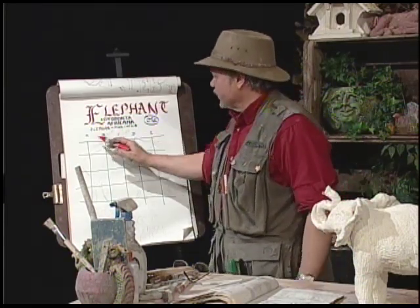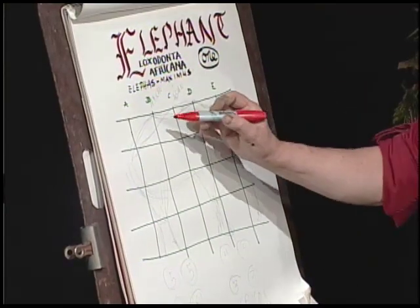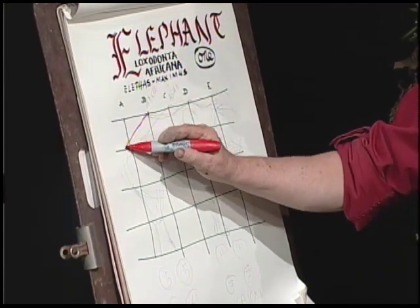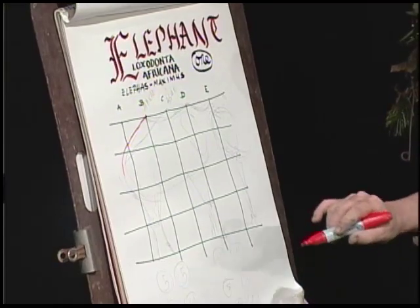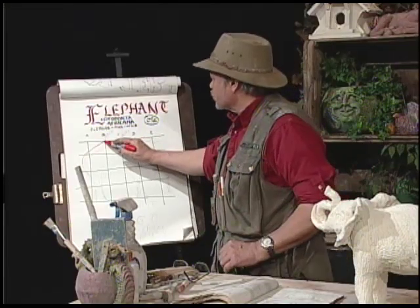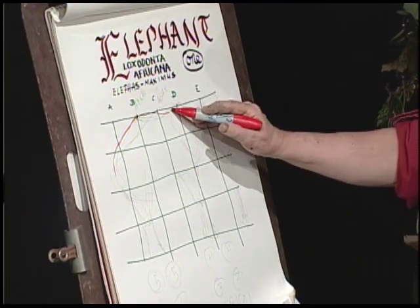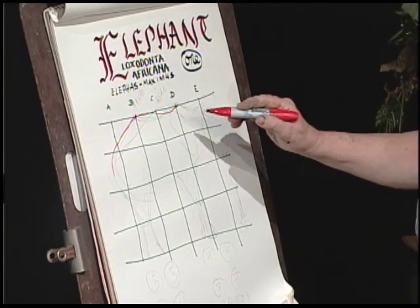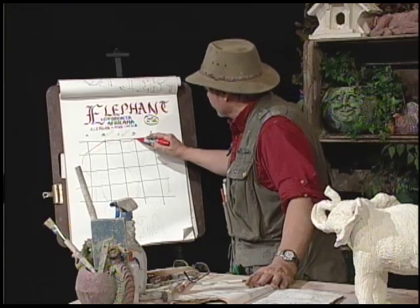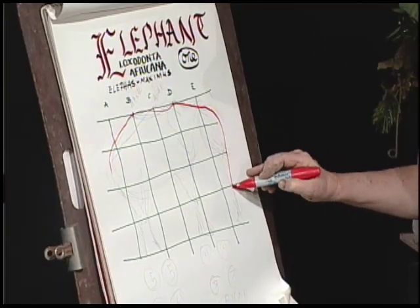With the African elephant, you see my grid here — A, B, C, D, E. The backbone maxes out there on B, drops down, then slopes through here. It maxes out right about the ear on D, and then the whole head, as you can see — he's got his head up — but it slopes down. He's kind of flat-headed. And here comes his trunk.